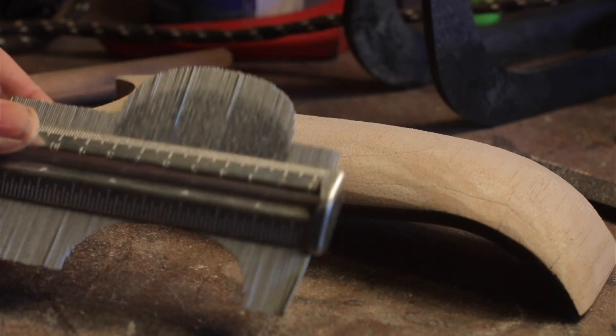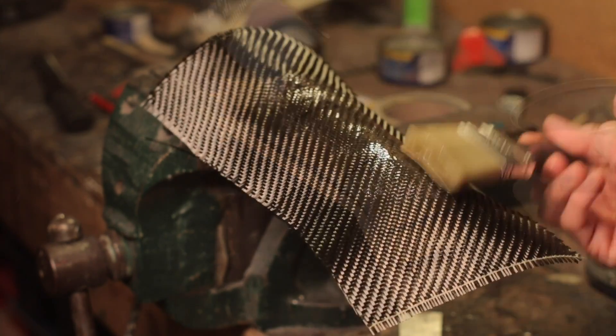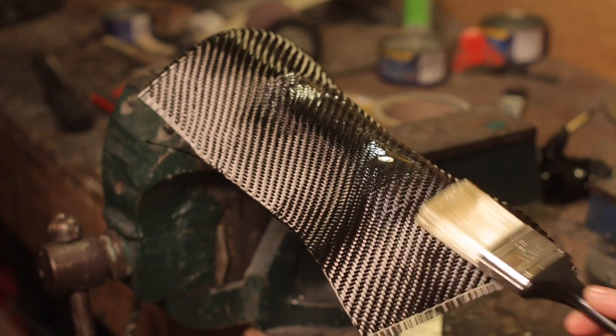I made a cover for the electronics compartment. I actually thought this would be the hard part of the build compared to the other bits, but it was fairly straightforward and it fit together really nicely.